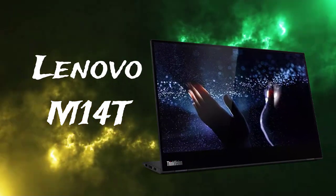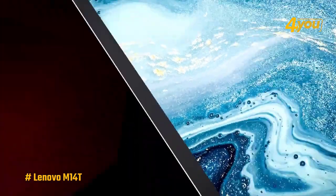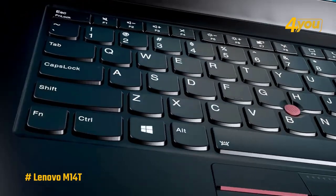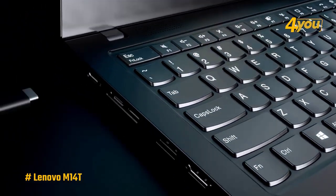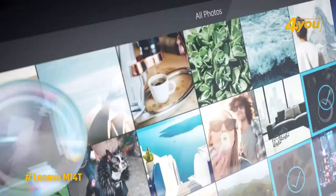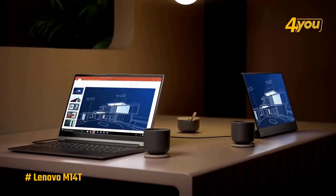The Lenovo ThinkVision M14T — if you use multiple monitors in the office or at home but struggle with just having one while traveling, the Lenovo ThinkVision M14T might be the best solution currently available. For $400, the full HD ThinkVision M14T is sleek and lightweight.